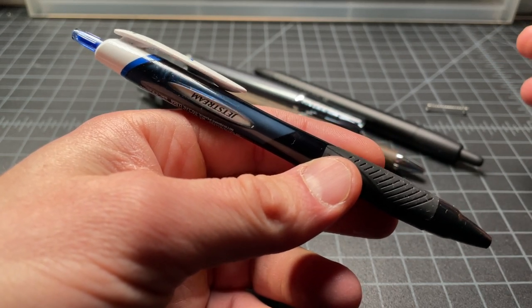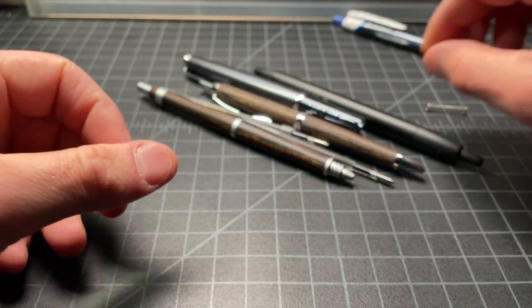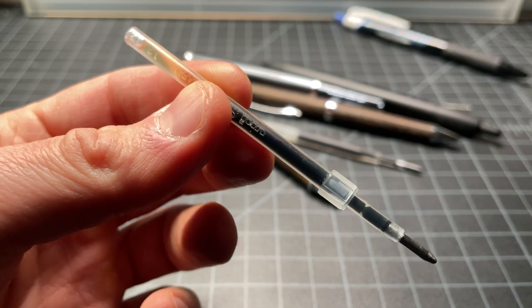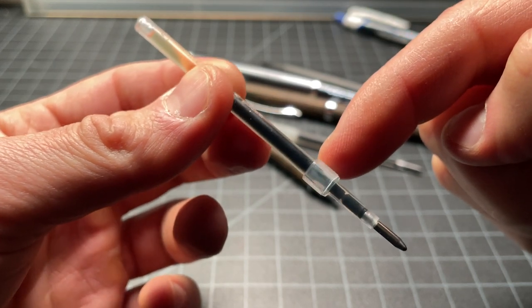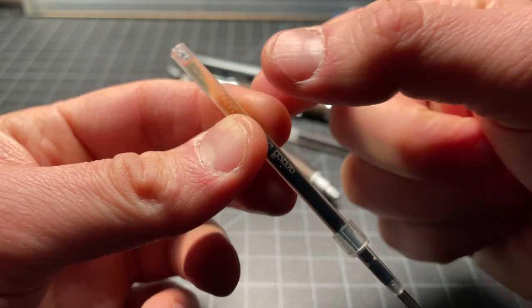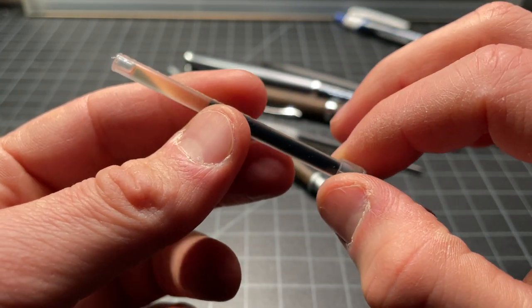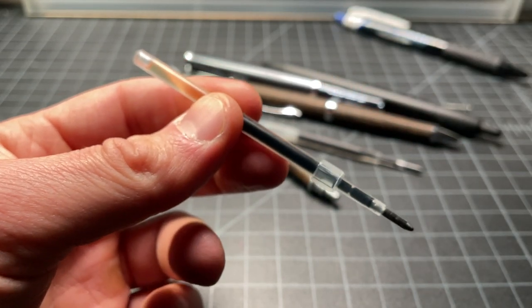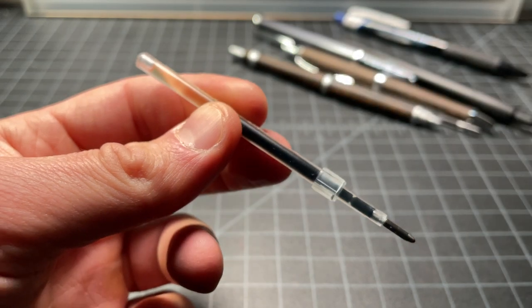So what do you do if you want to use Jetstream ink in a non-Jetstream or non-uni-ball pen? It ends up being a little bit of a challenge because the Jetstream refills are slightly non-standard. You can see it is similar in shape to a Pilot G2 style refill, but it has this weird collar here that interrupts how it fits with some pens — not all pens. If you were to extend this collar up, it would be a pretty close match for a Pilot G2 gel pen style, so it will fit in some Pilot G2 pens, but not all of them. And this contour is a little bit different, so it ends up being an issue.